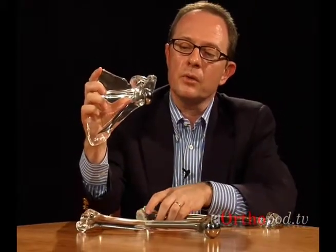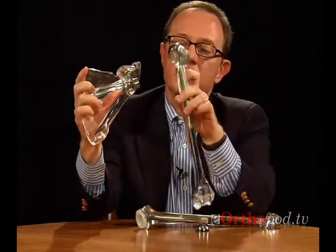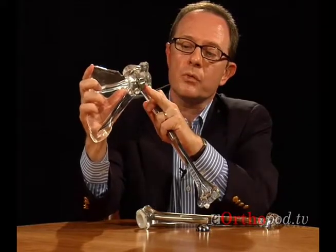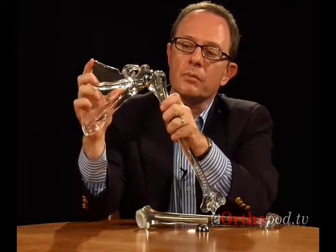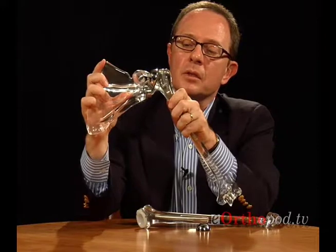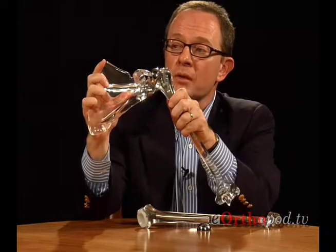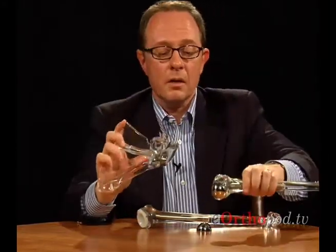If we were to do a standard shoulder replacement on somebody with a deficient rotator cuff, the ball would be pulled out of the socket and pulled up to the top of the shoulder — that patient would not be able to lift or move the arm, causing failure of the standard shoulder replacement. That's why the reverse shoulder was designed. People who have an intact functional cuff do exceptionally well with a standard shoulder replacement; those who don't can still have an excellent result from a reverse shoulder replacement.